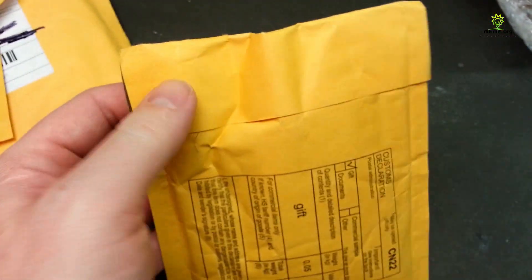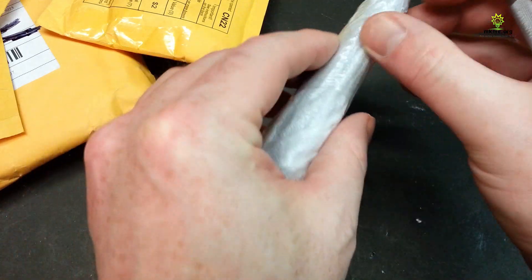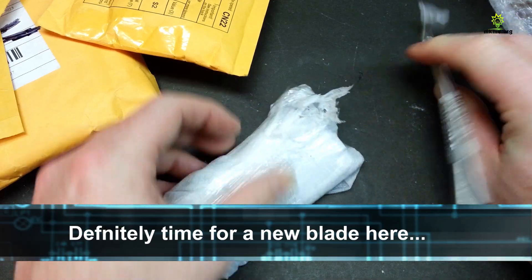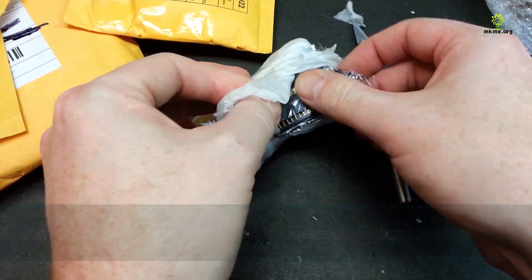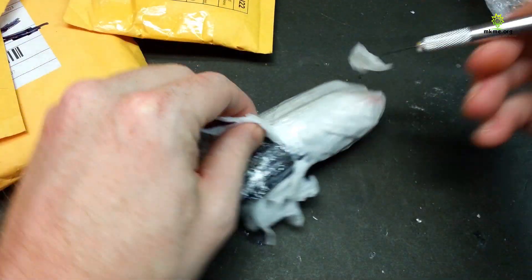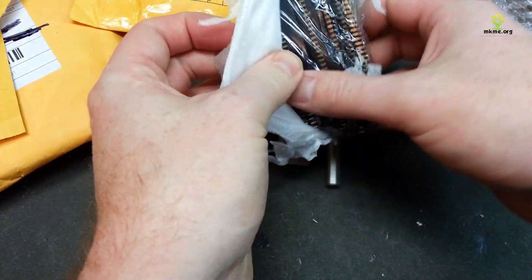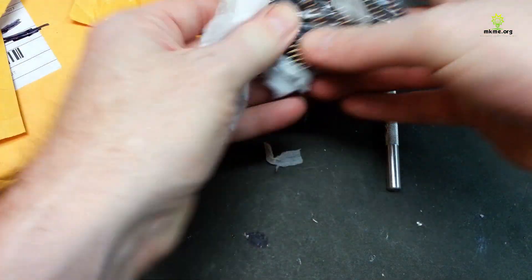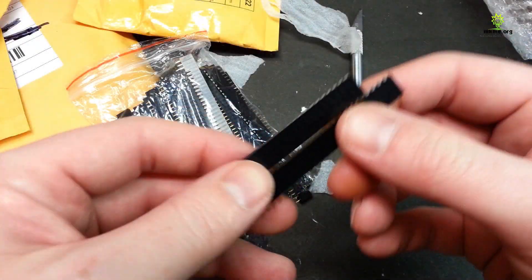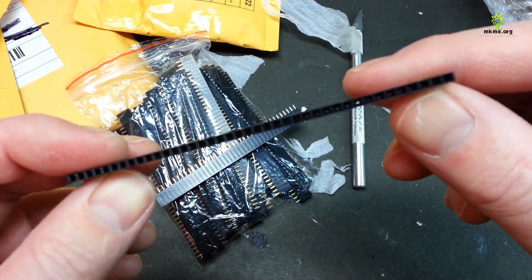Next up, another envelope — it's a little heavier. I'm not sure what's in this one; it's pretty dense. Again, extremely well packaged. We have a whole bunch of headers. I have a ton of male headers but not much for female ones. With any luck these should be female headers — and yes, these are standard female header pins. Should be pretty handy to have the female side; I have lots of males but these will work pretty good.